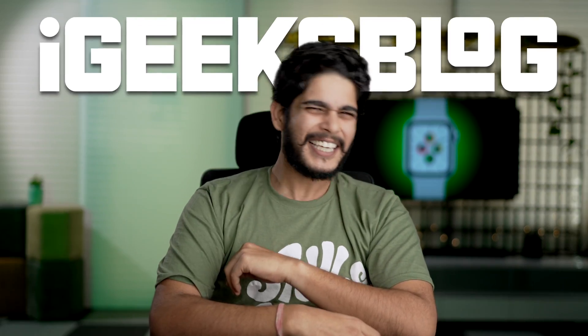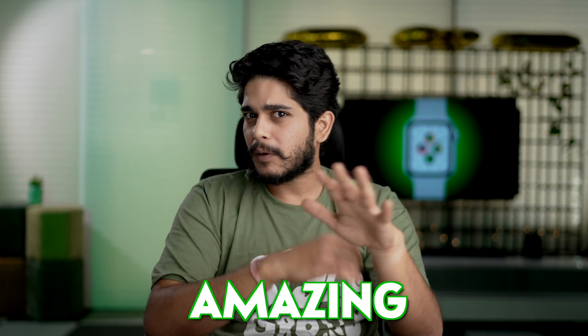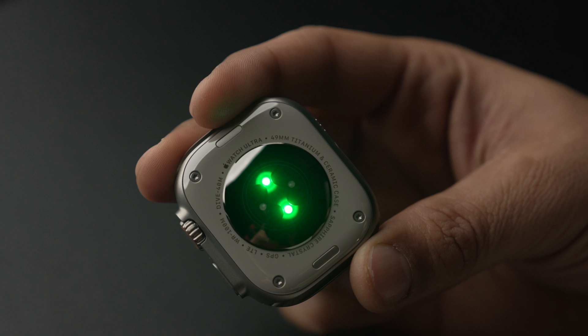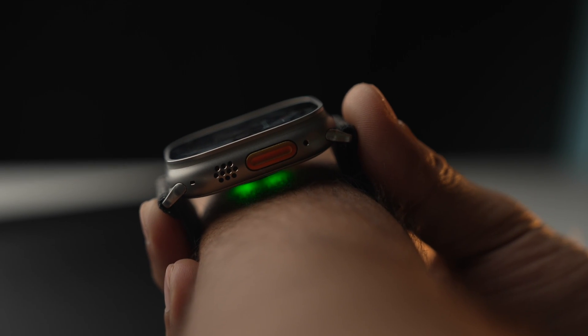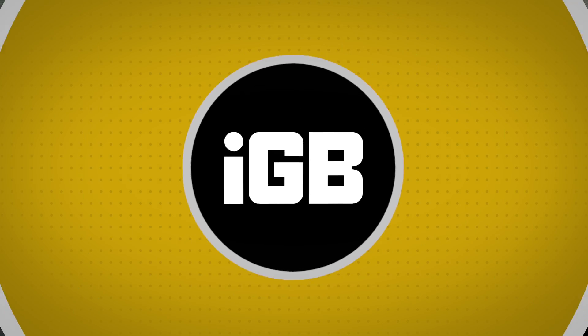What's up Geeks and welcome back to iGeeks blog, the place where I share some amazing tips and tricks so that your Apple experience gets elevated. In today's video we're gonna find out what exactly this green light is at the back of your Apple Watch and how you can turn it off. I know it can be very annoying during night, so let's find out how you can turn it off. Make sure you watch this video till the end because I'm sure you're gonna learn something new.